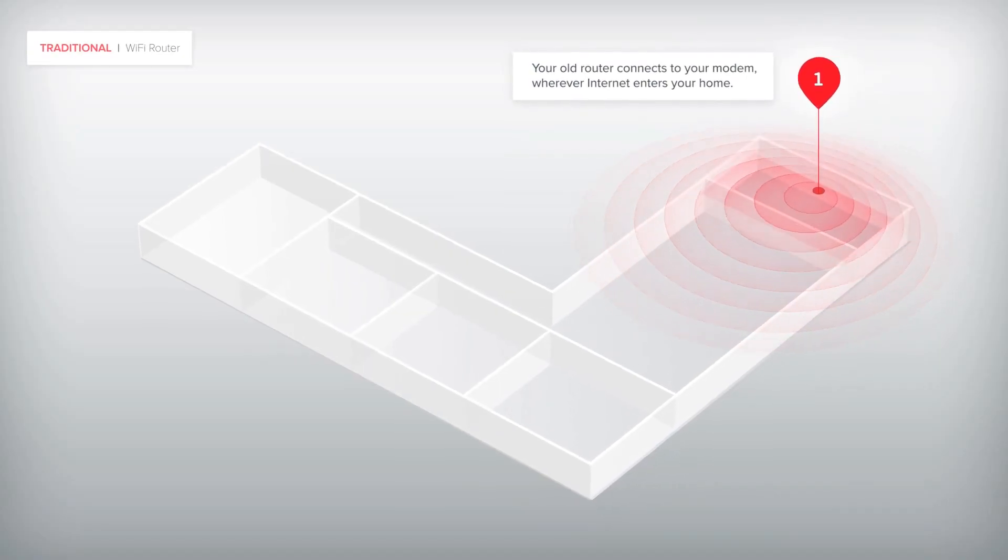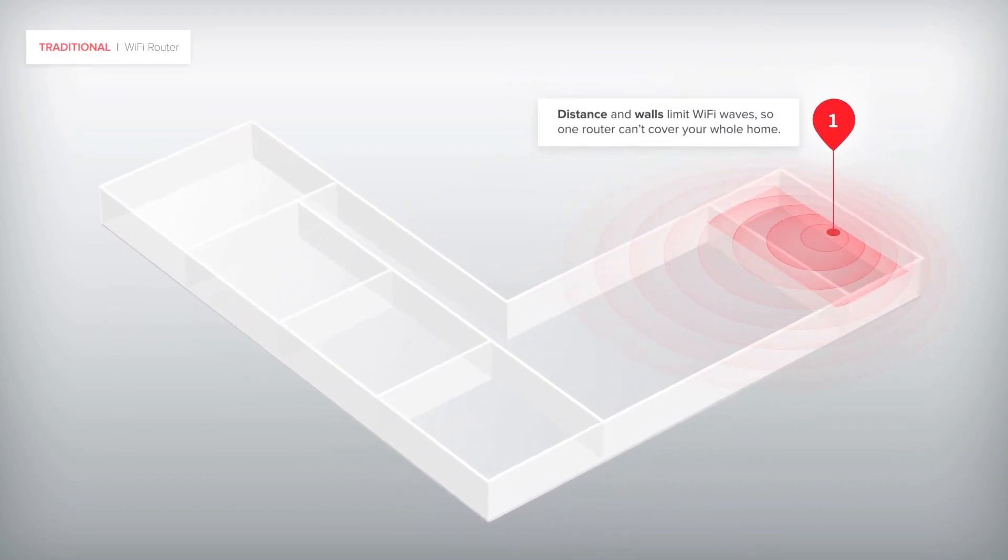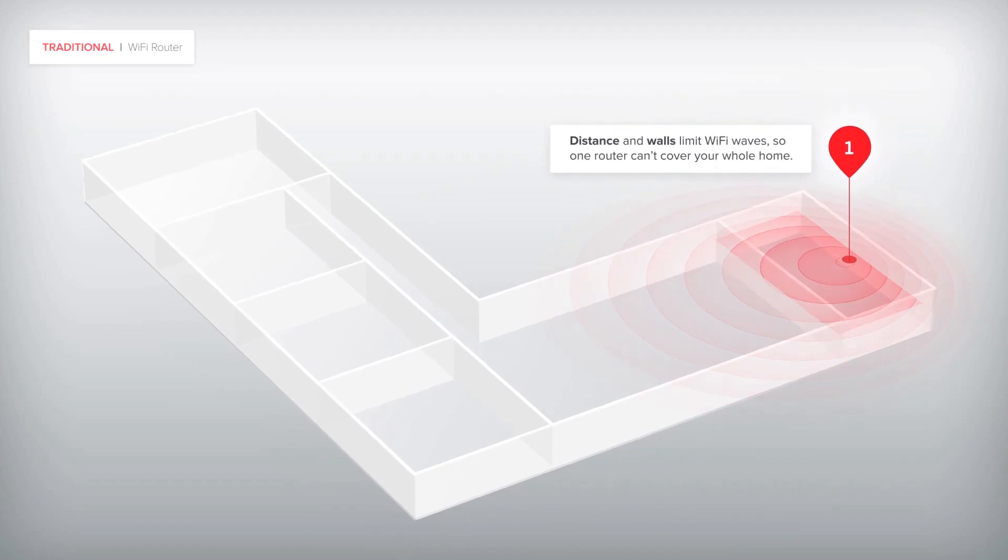A mesh Wi-Fi system is basically the next step up from a traditional internet router. With a regular router, the further away I get from that single device, the weaker my signal becomes. To combat this, you might use a Wi-Fi extender, but these actually cut bandwidth in half and sometimes require their own network to switch to as you move through your home. But a mesh Wi-Fi setup like TrueMesh from Eero gives you an interconnected system of access points to blanket your entire home in a clear and consistent Wi-Fi signal.